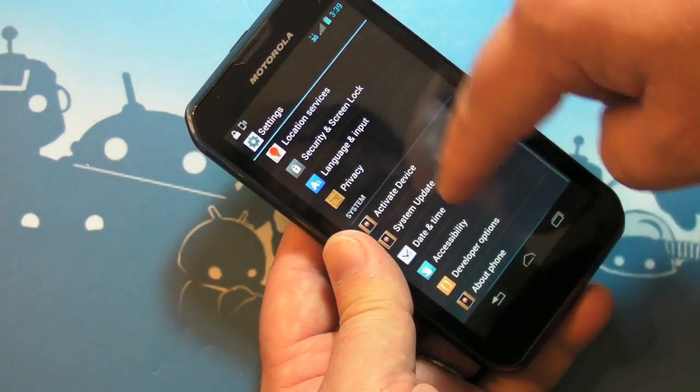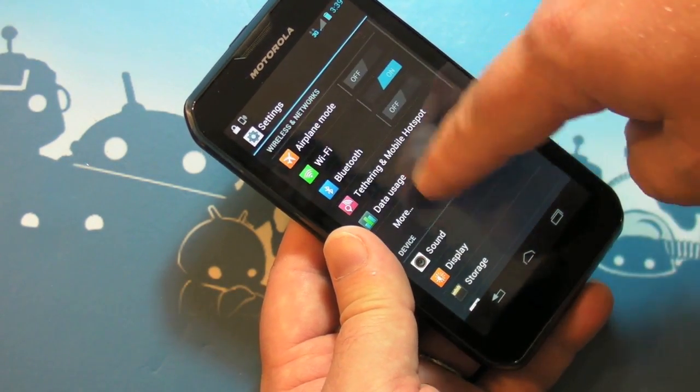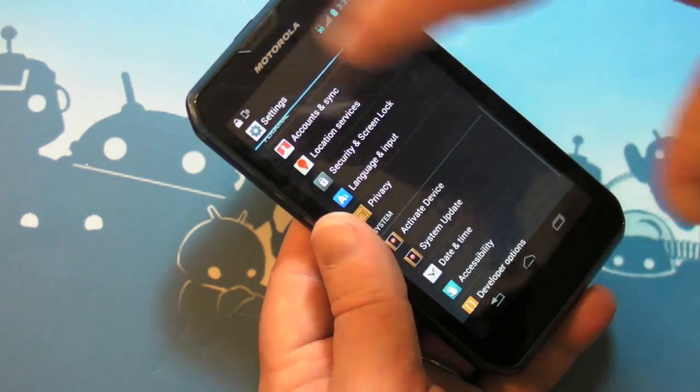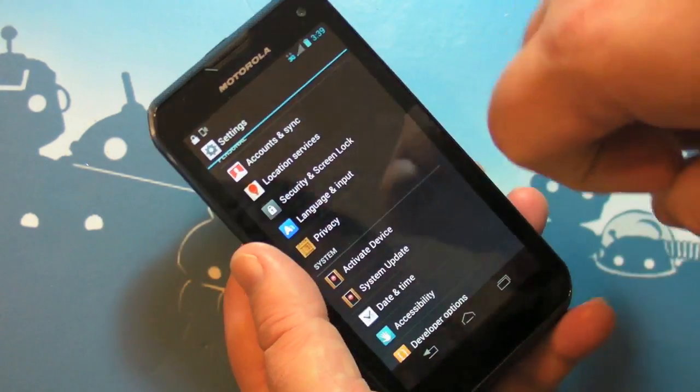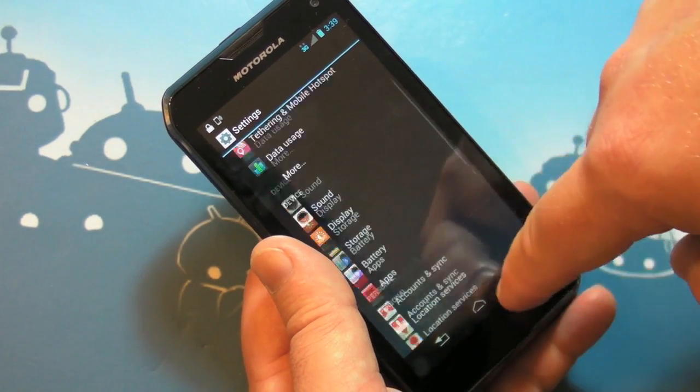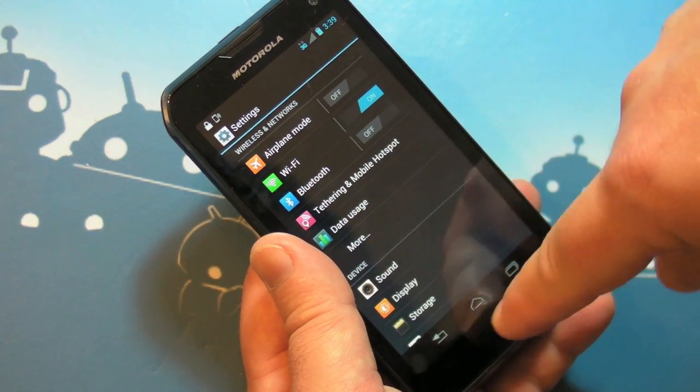You've got a wholly different skin on the settings menu, and I actually like this — it's not bad. I think it's a little more professional than what Samsung has done, but a little more friendly than stock Android, so it's kind of a nice happy medium, and I'm all about happy mediums.